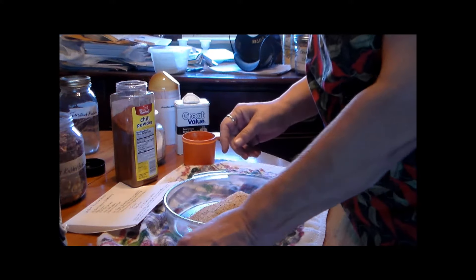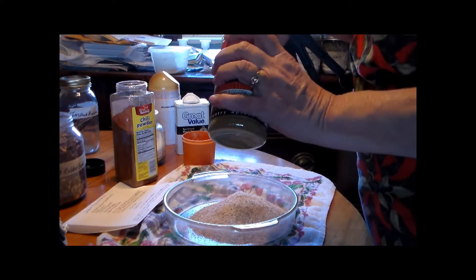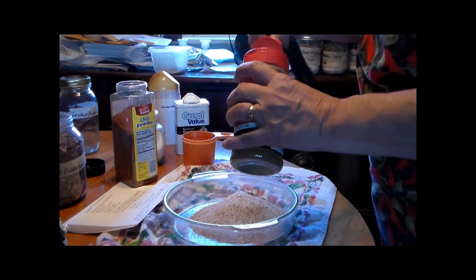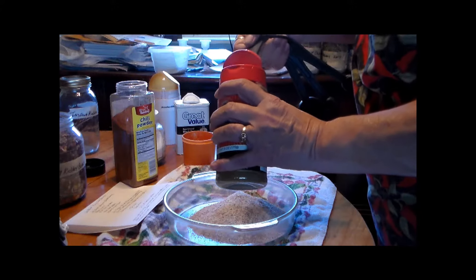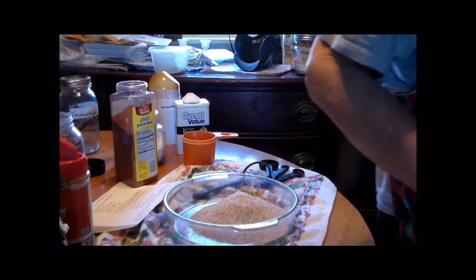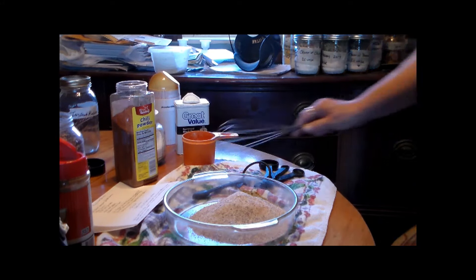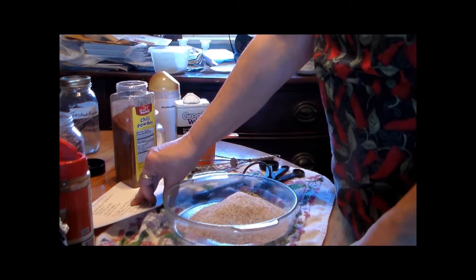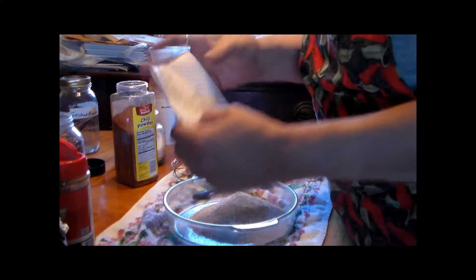Into that you put three teaspoons of cumin. Now this is going to be a mix that you can store for a while. I've got to get a wire whip here. You can put it in a sealed jar, and that way you can bring it out whenever you want to. I'll give you the equivalents — I've got my recipe here.